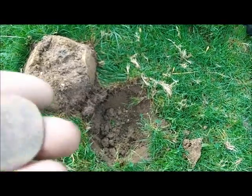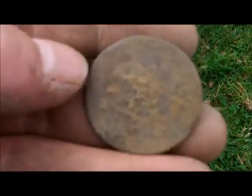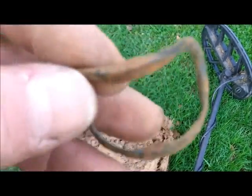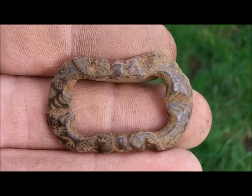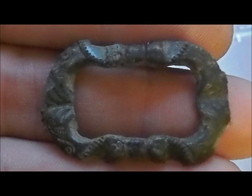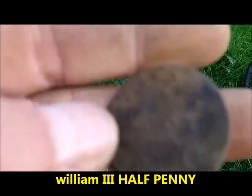Just got a coin out of that hole, can't see anything on it yet. There's a dice — that's a nice one. Going to clean that up and see what comes out. Just got a buckle, then another one — a better buckle than the last one. Just got another coin, don't know what it is yet, I'll clean it up. Just working our way out near the gate now. Be lucky people, see you later.